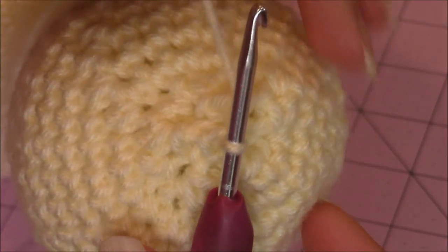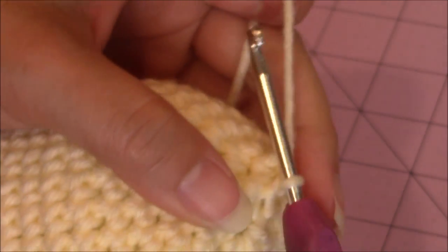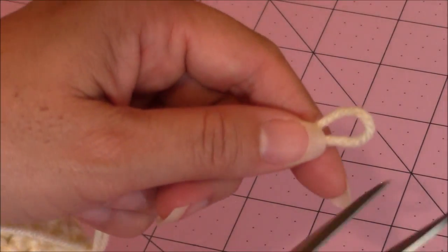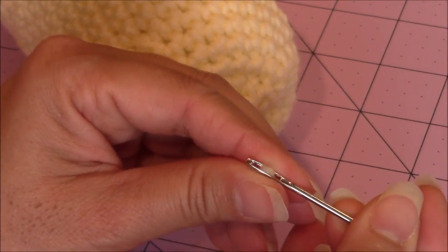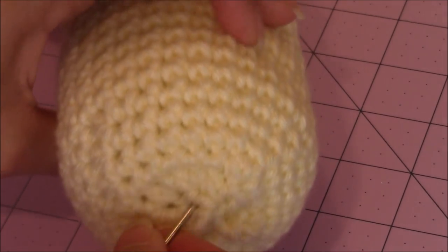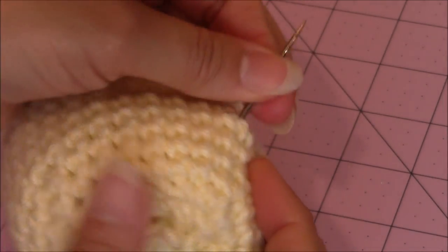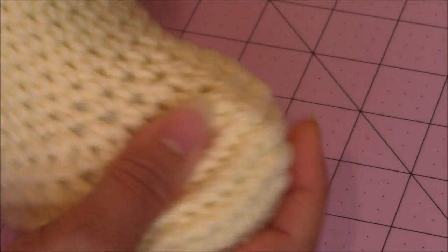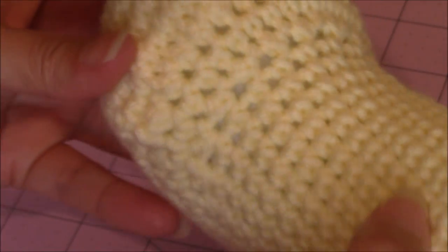After the leg is completely closed, go ahead and finish off. Just yarn over and pull enough yarn through to bury into your work. Take your tapestry needle, place the loose yarn end onto it, go right in where you finished off, and come out anywhere on the leg. Trim the loose yarn end. All of your paws are made the exact same way, and you need four of them.